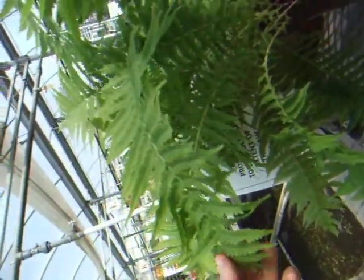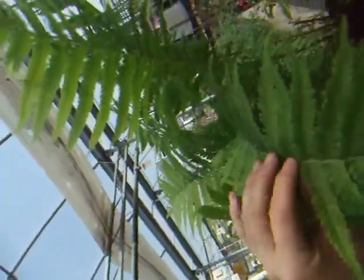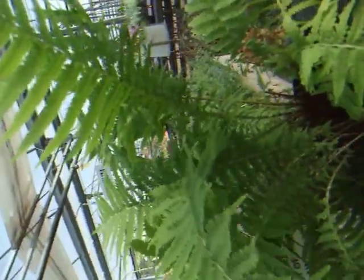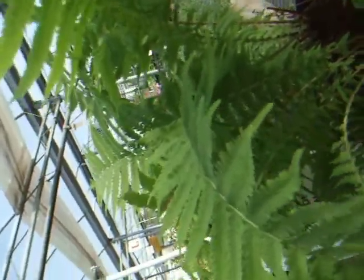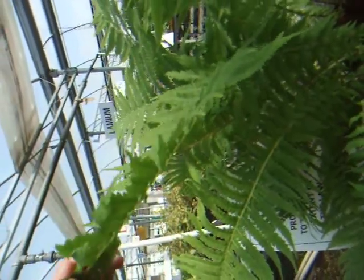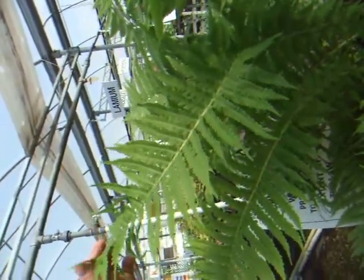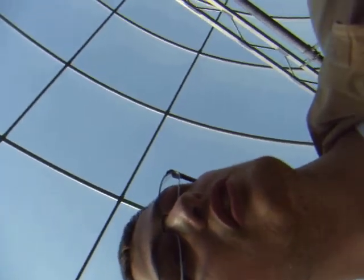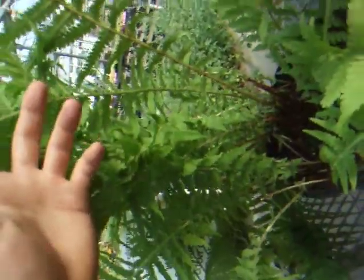The ostrich fern is an edible species of plant. However, there are some things you may want to know about eating this plant before you indulge. You cannot eat the full-grown ostrich fern leaves because they're actually toxic once they are full-grown and unraveled. Unfortunately, it is late in the season and we do not have any new ostrich ferns growing right now.